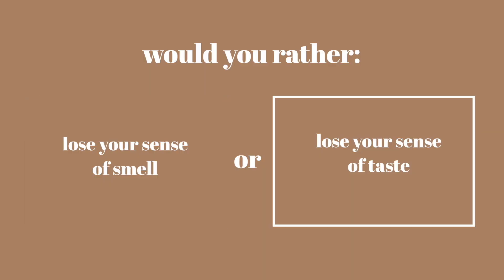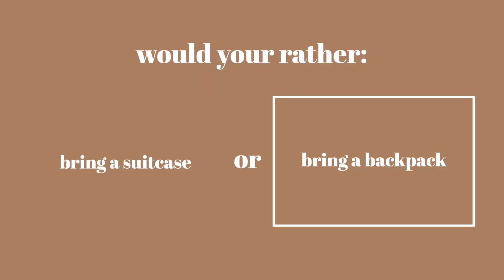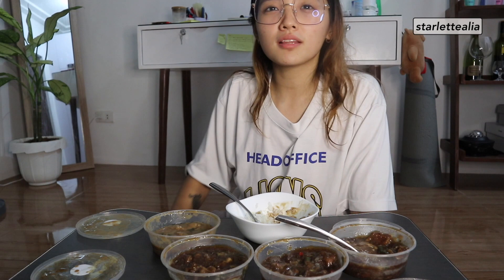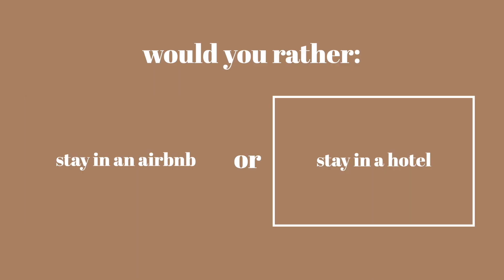Would you rather lose your sense of smell or lose your sense of taste? Di ba parang combine yung dalawa? Di ba pag wala kang pang-amoy parang na-ano yung taste? Pero sense of smell na lang. Wake up early. Mas masaya in a group. Last 10 hours late or lose luggage? 10 hours late — I'm not going to lose my pocket money. Airbnb or hotel? Airbnb. Spontaneous dinner plan? Spontaneous.